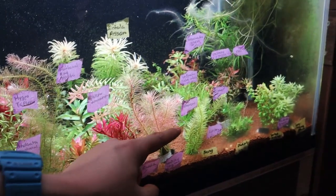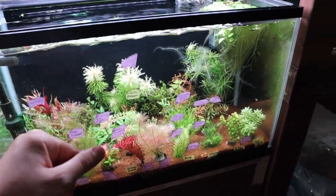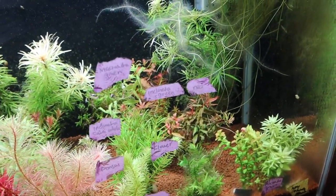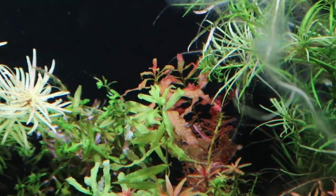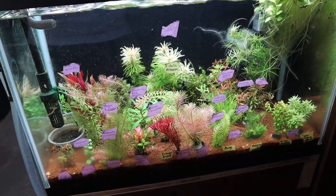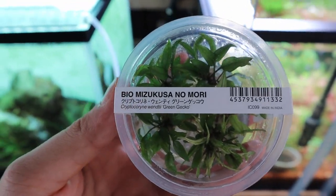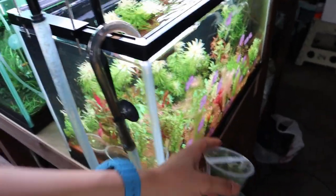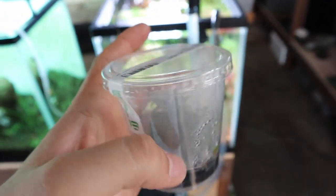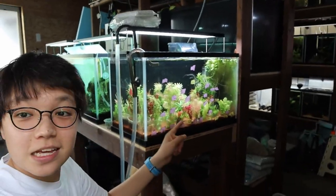I've got a bunch of rotalas, but having too many dense plants won't look very Dutch style, so I'll limit what I use. I've got Ludwigia inclinata green and red, and Pantanal in its immersed form. I also have cryptocorn wendy green gecko, which I'm super excited to plant in the foreground, and the Ludwigia sphaerocarpa — a super cool plant that I need to use soon as it's been sitting for a couple of months.